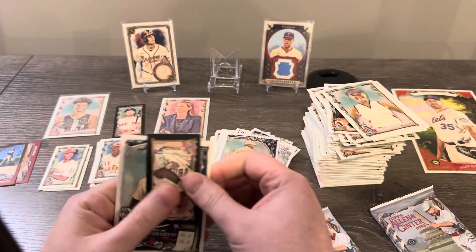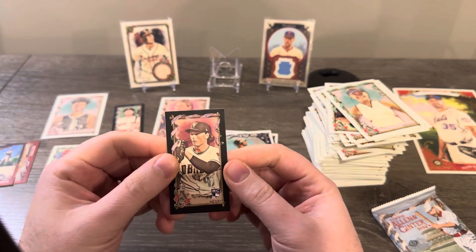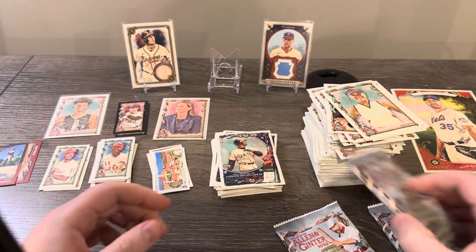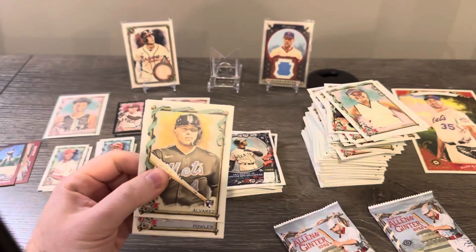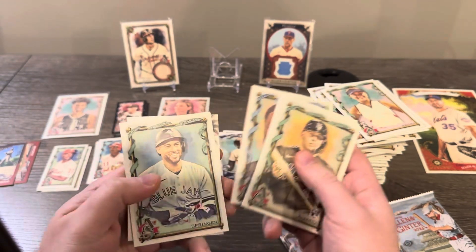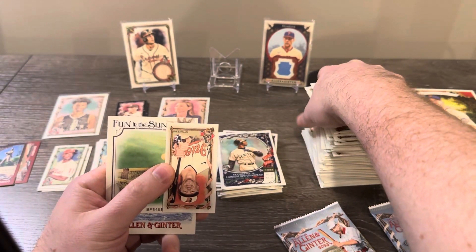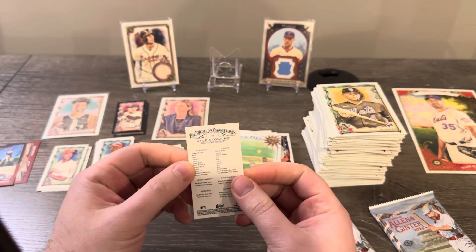Another black border — Tommy Henry, that's a cool rookie. Yordan Alvarez — can't complain with that. Kevin Hart — it's funny. Oh, I thought that was Adley for a second — never mind, Kyle Stowers on the regular back. Two packs left. Julio — very nice. Corbin — nice. Eric Larkin. Max Meyer on an Allen & Ginter back.